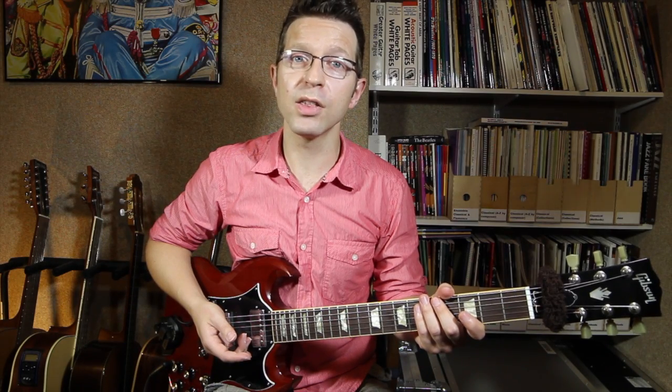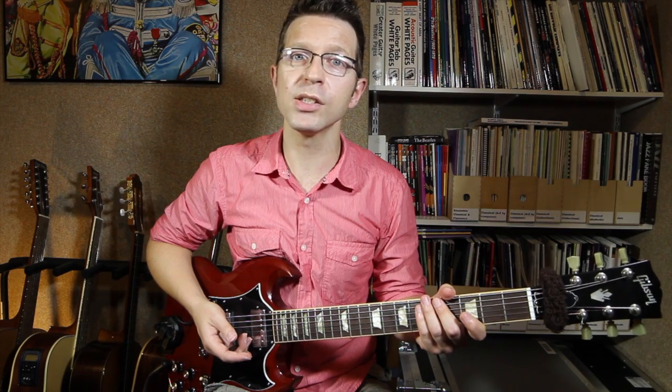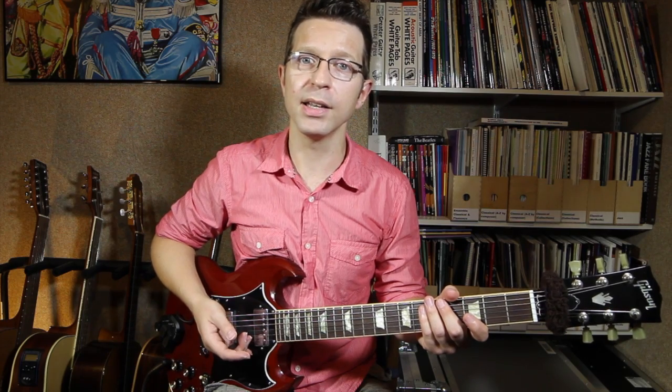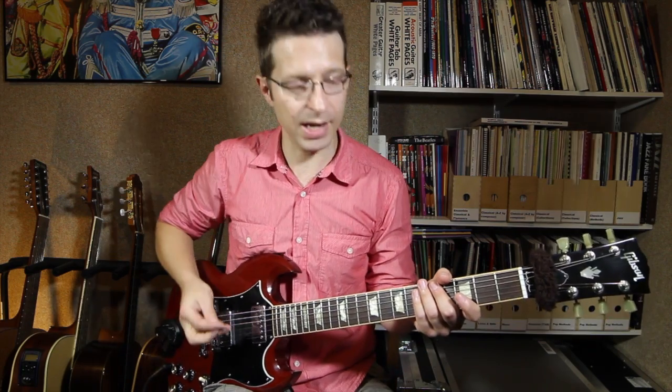Hello, I'm Cliff Smith and welcome to lesson 13 in my series of lessons on string bends. Today we're going to look at the unison bend. The unison bend is a very useful technique and I'm going to show you two different ways of doing it.